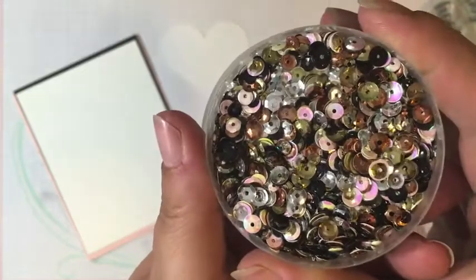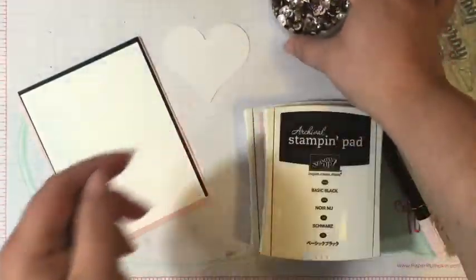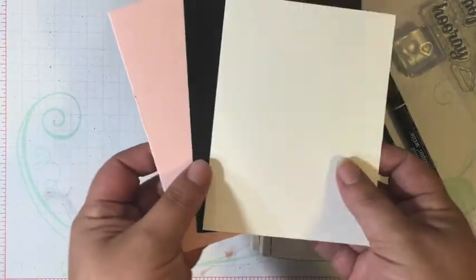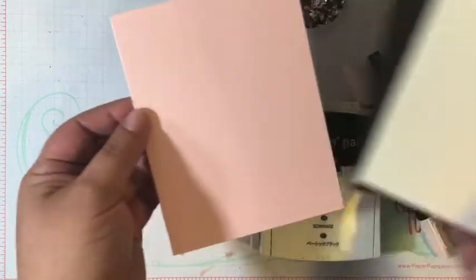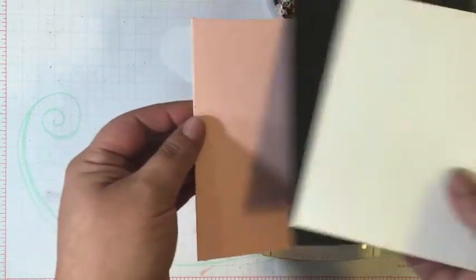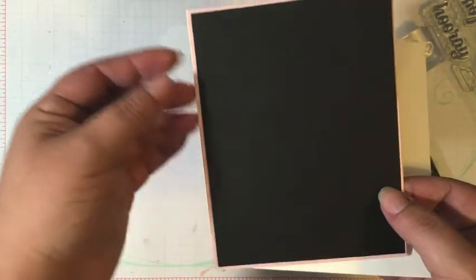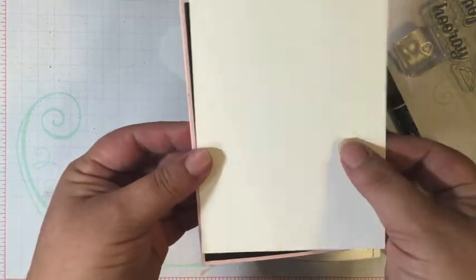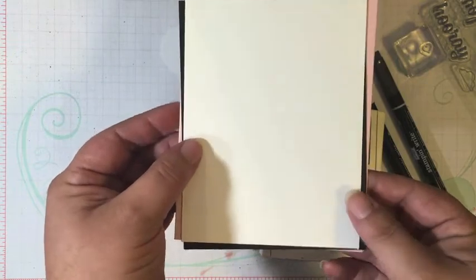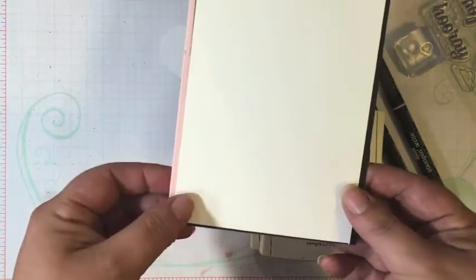These are the metallic sequin assortment — I love these gorgeous iridescent ones. I already pre-cut my pieces for this card. I've got a Powder Pink card base, standard size, measuring four and a quarter by five and a half. Then a layering piece of Basic Black measuring four and an eighth by five and three eighths. And the top panel of Whisper White measuring four inches by five and a quarter inches.